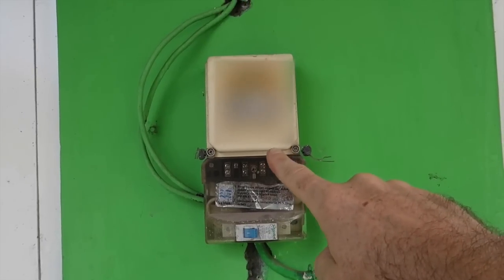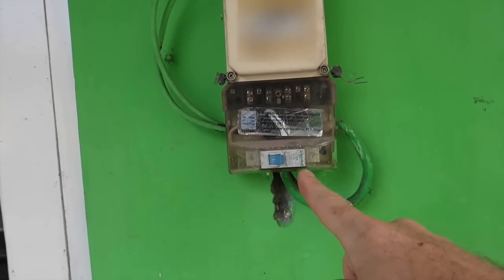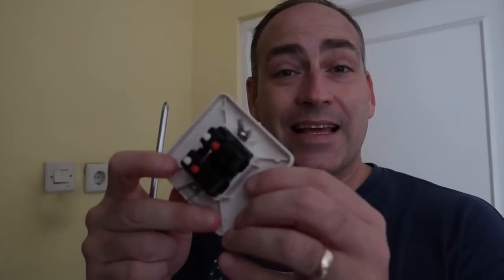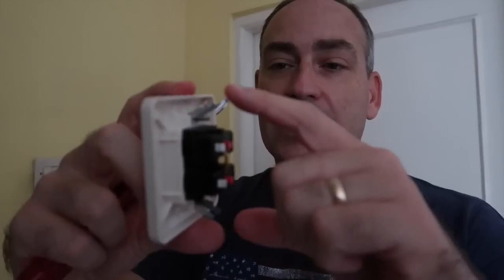The first thing we need to do is turn the power off. This right here is our power meter and the main breaker for the house, so we'll just go ahead and switch this off. Now we can go change the switch.